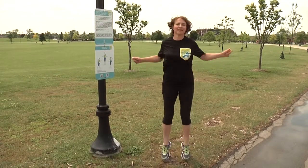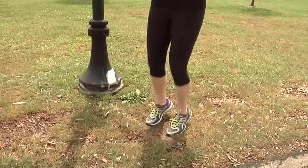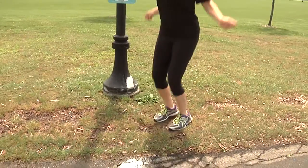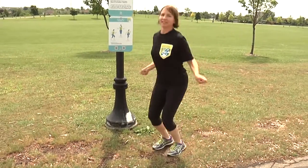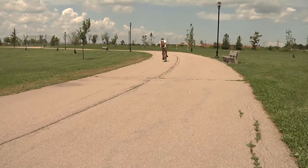The second warm-up activity is skipping — not with a real skipping rope, but that same skipping action as if you were jumping over a rope. Your feet don't have to leave the ground. This is just getting your body moving and getting it ready to do more work along the rest of the QR trail.